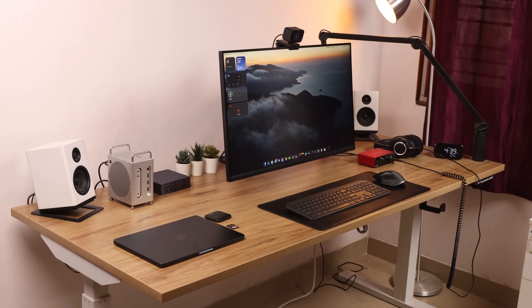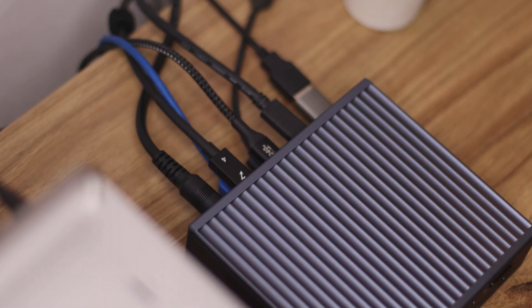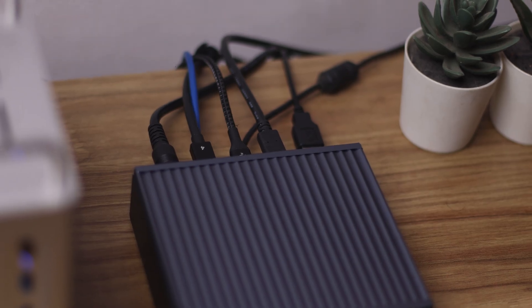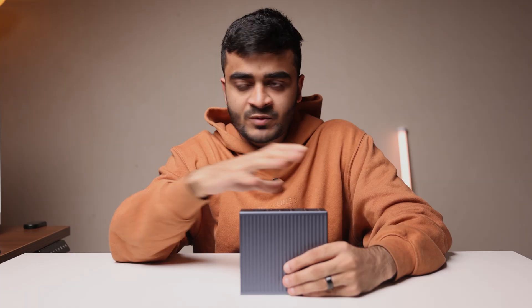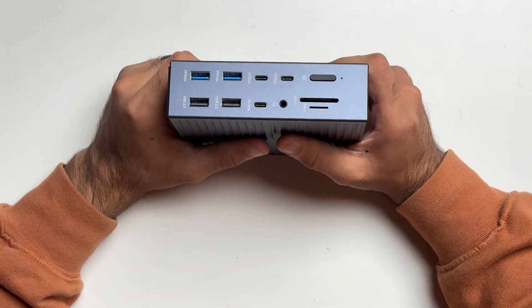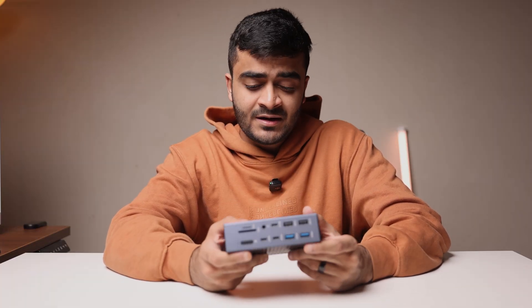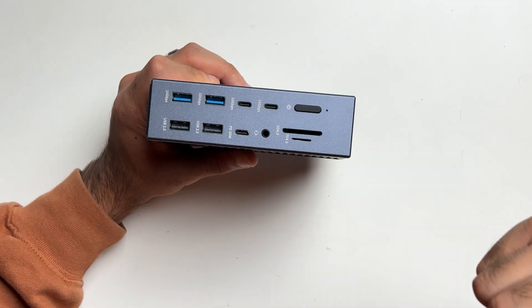Talking about performance and my personal experience, I've been using the AKSYS docking station in my personal work setup for the last three months and so far I've had no issues. It delivers exactly what it promises: lots of ports, great performance, and reliability. I haven't had any dropped connections, I haven't lost any data, and for the most part it's been rock solid. When you have a lot of things connected and you're transferring data or running multiple displays it can get warm sometimes, but other than that I've had no issues — I turn it on, it does the job.